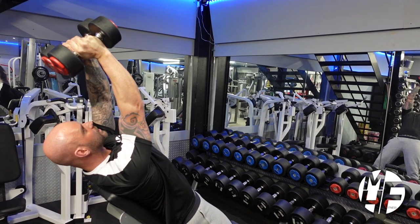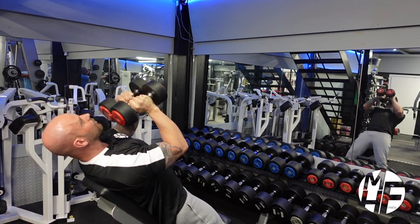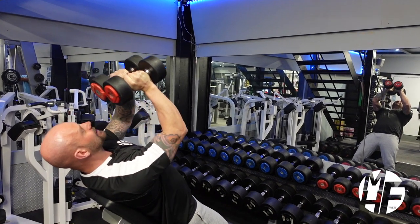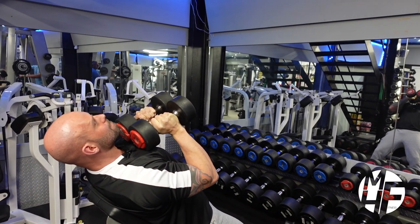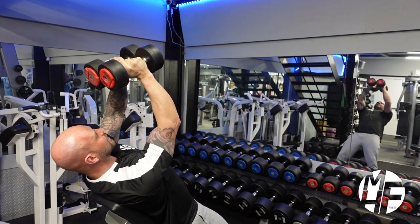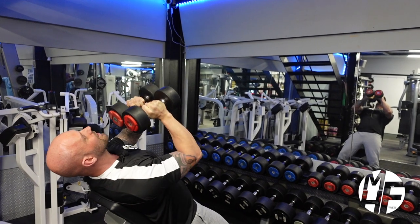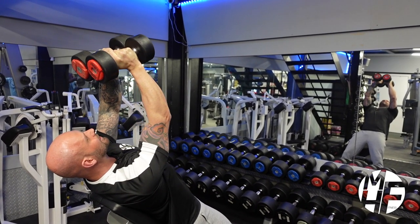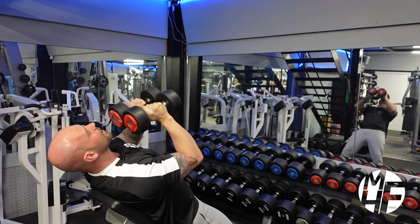As we go up, we push back over and squeeze the chest. As we're going down we're breathing in, and breathing out as we go up. We're also trying to squeeze the dumbbells together, which tightens the chest. Go down, then up, and hold the squeeze for a split second.